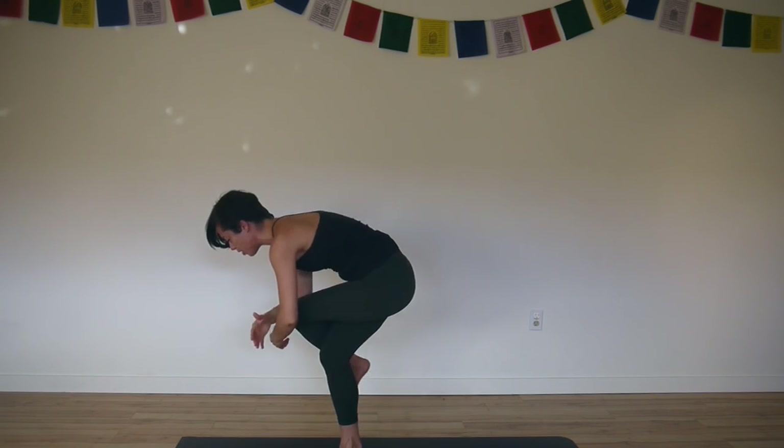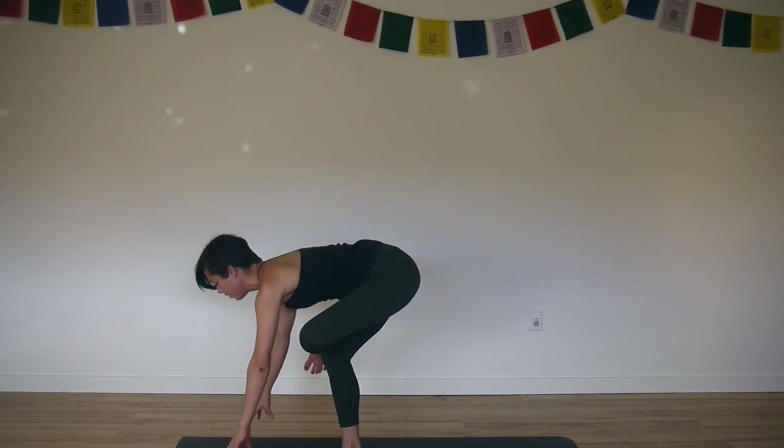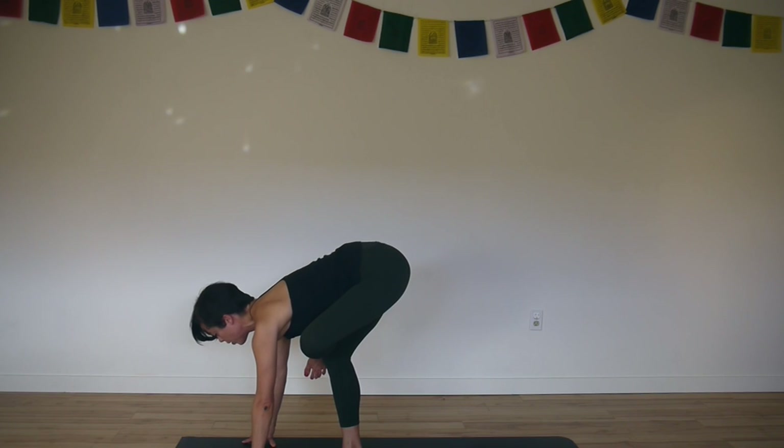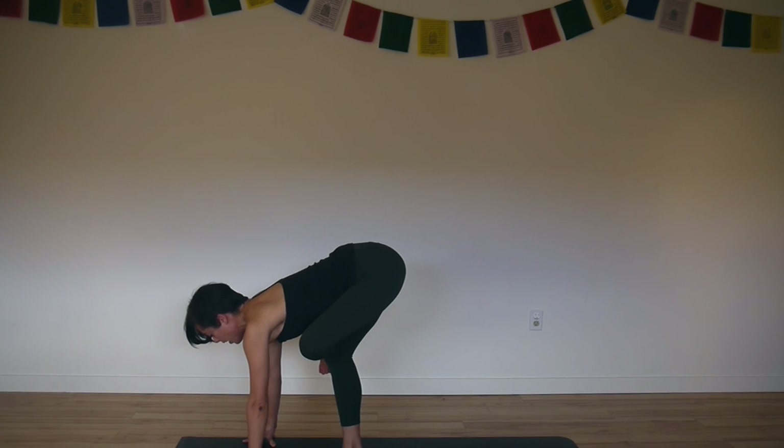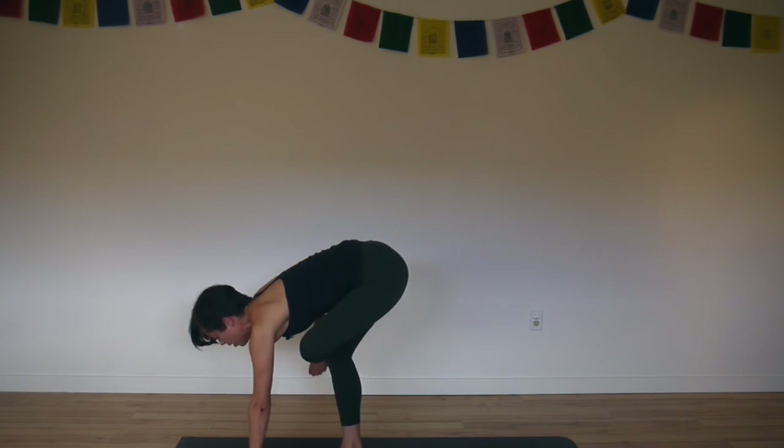Unravel your arms and cross just the left ankle over your knee. Bring your fingertips to the floor — you can always use blocks if they don't reach. Left foot flexed. Keep the pinky toe side of your left foot pulled back so the inner ankle is smooth. Keep your hips level and tilt both sitting bones equally up towards the sky. Take a deep breath into your hips and exhale.